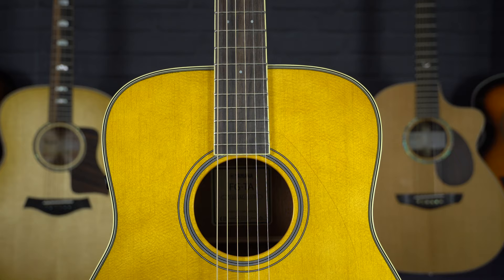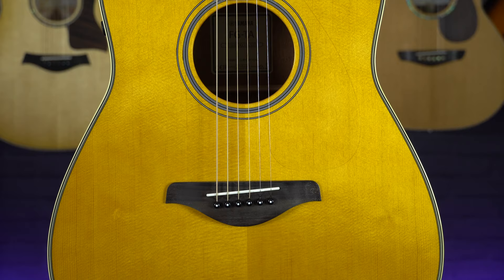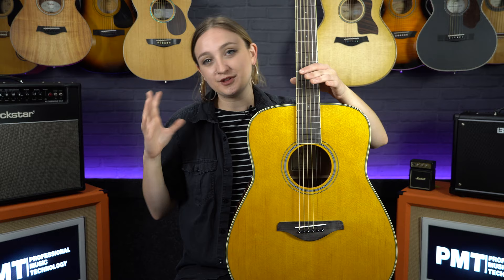Over the years Martin produced some iconic models: the D18, the D28, and the D45 for example, and it wasn't long before most other acoustic guitar manufacturers caught on. Now the dreadnought is one of the most widely used acoustic guitar shapes. Since this guitar was designed to be bigger and louder than previous acoustics in a time with no amplifiers, dreadnoughts are generally very punchy and powerful guitars.